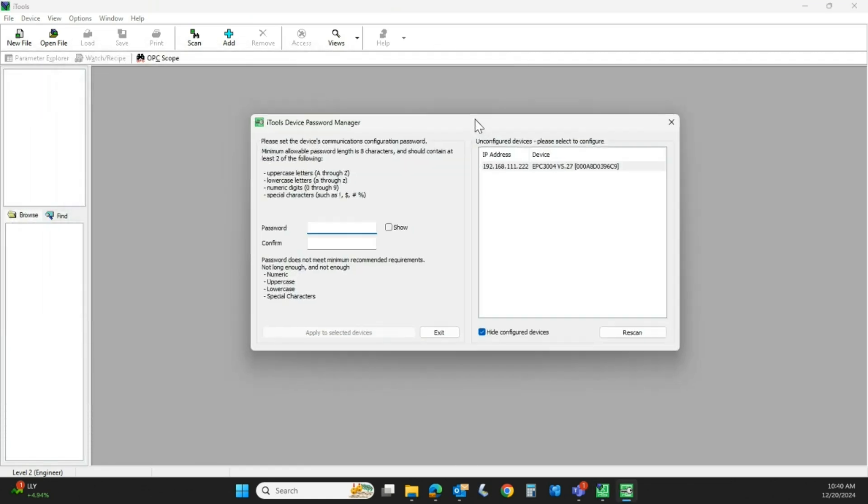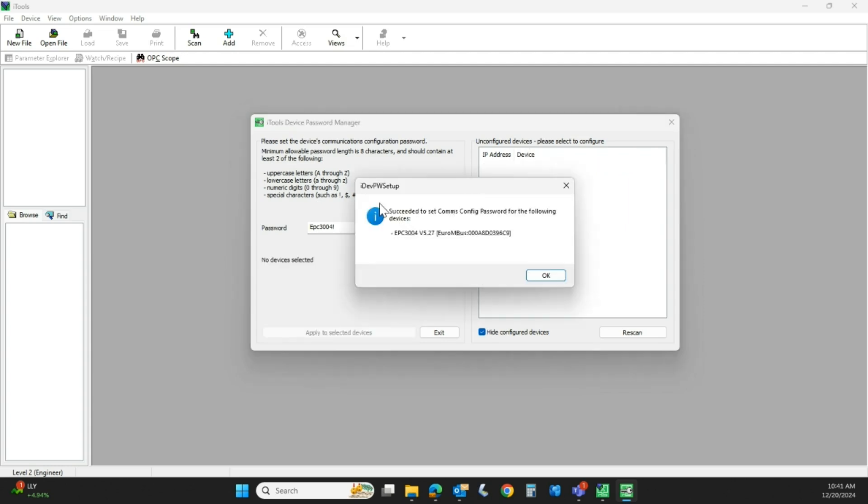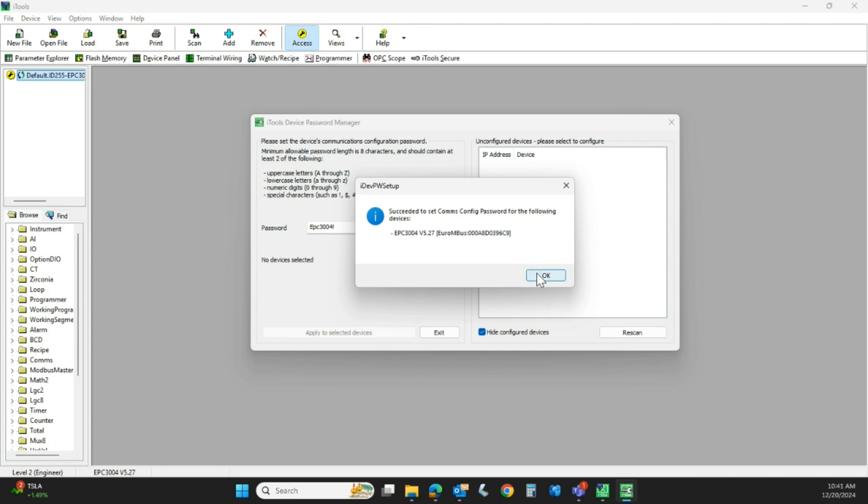You'll be prompted to set the communication password. If you have ethernet, this is what you're going to have to do. In my case, I'm going to make it 'EPC3004!' — don't forget this. If you forget the password, you will not be able to get into the engineering level of that controller. There are parameters: you have to have an uppercase, a lowercase, a number, and a special character. We're going to apply it to the controller, and it was successful. Hit OK.